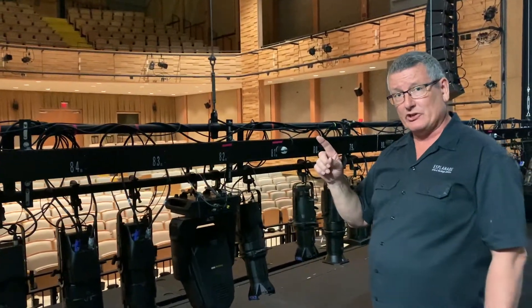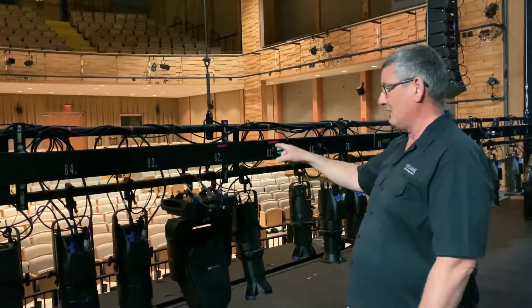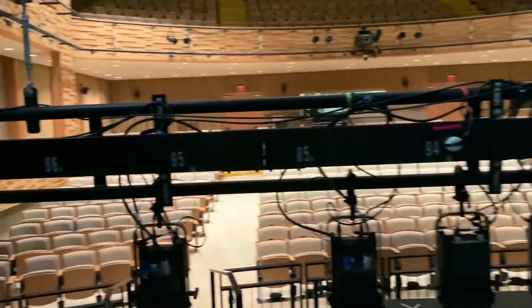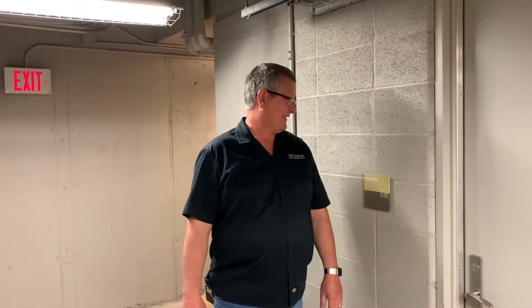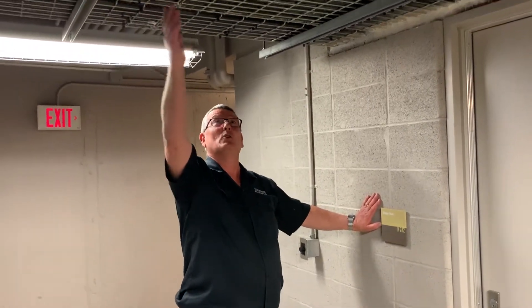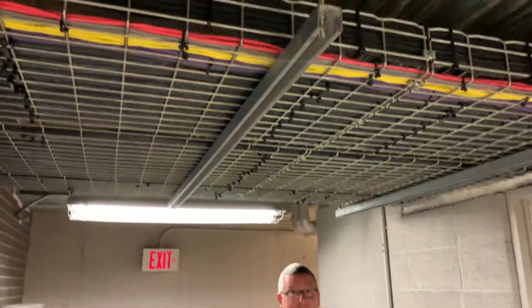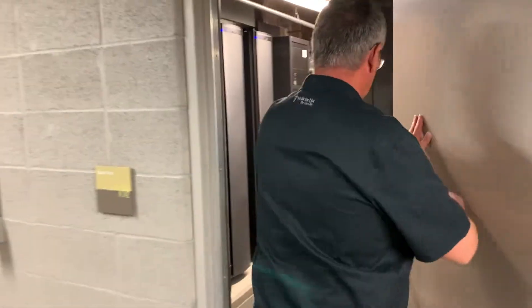Let's quickly go upstairs and I'm going to show you the dimmer room and where the power comes from and how we control these outlets. So here we are upstairs at the dimmer room. As you can see above me, all the cables are coming in from the theatre and they go into the dimmer room and into all the dimming modules.